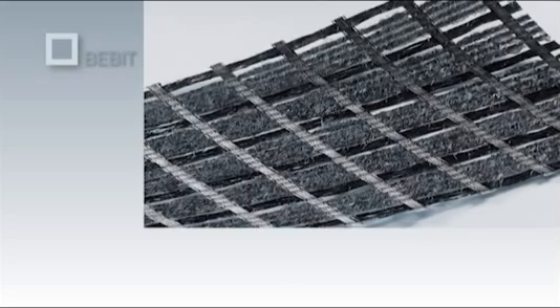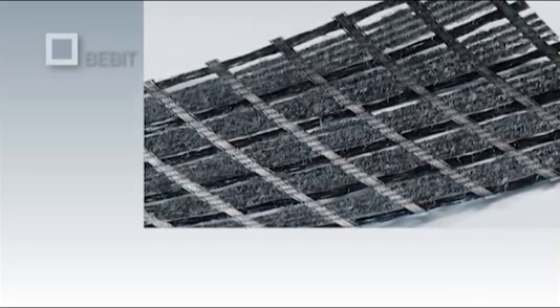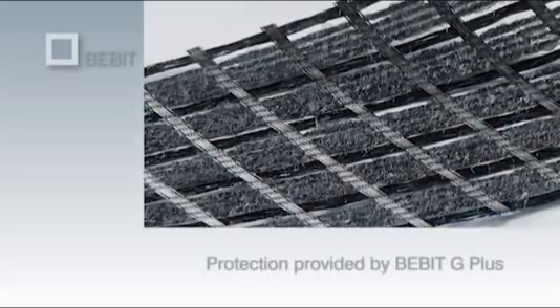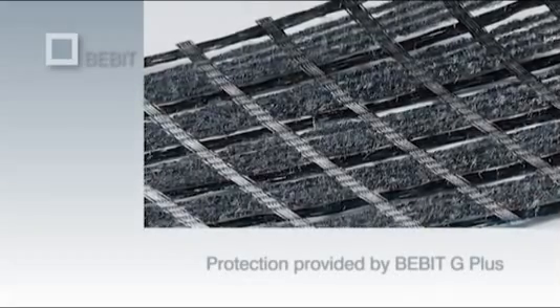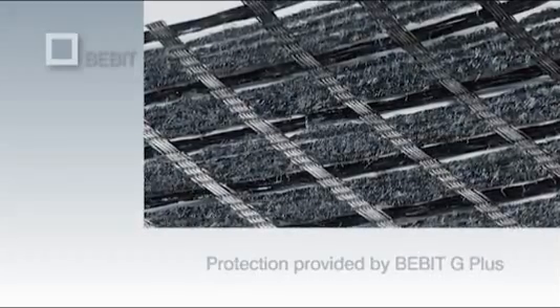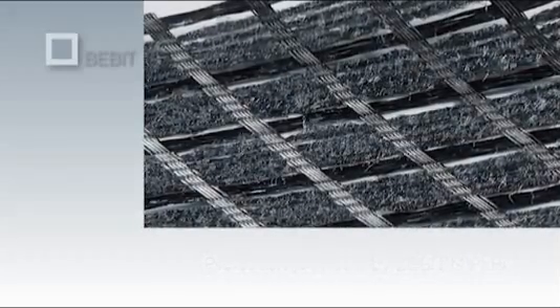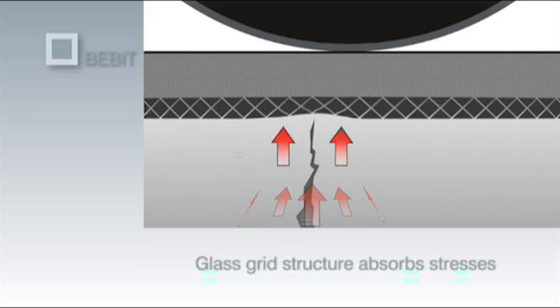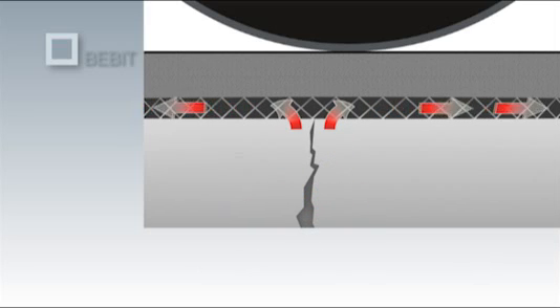Bibit G Plus asphalt reinforcement grids have been specially developed to prevent the propagation of existing damage through to the surface courses of newly resurfaced roads. Bibit G Plus allows maintenance intervals to be extended significantly, saving both time and money. The benefits of the high tensile strength of the glass grid structure in Bibit G Plus quickly become apparent. Bibit G Plus absorbs the stresses caused in the asphalt by slight displacements and distributes the load over the entire surface.